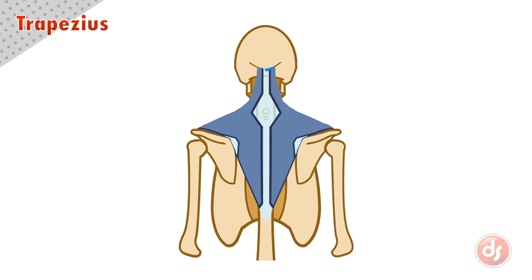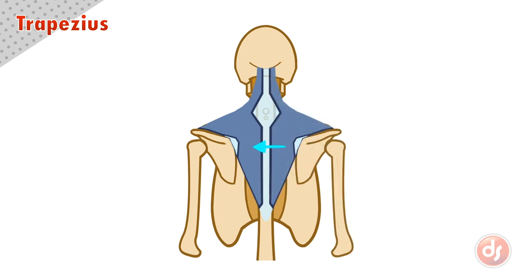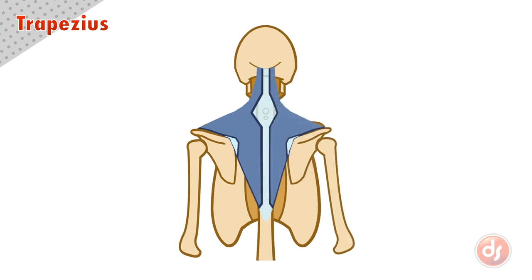The trapezius anchors to the spine and inserts into the scapula. Because of its complex shape, it has multiple functions. If the upper section contracts, it will pull the scapula up — this movement is how we would shrug our shoulders. If the inner section contracts, it will pull the scapula in or down depending on which parts of the muscle striations activate.